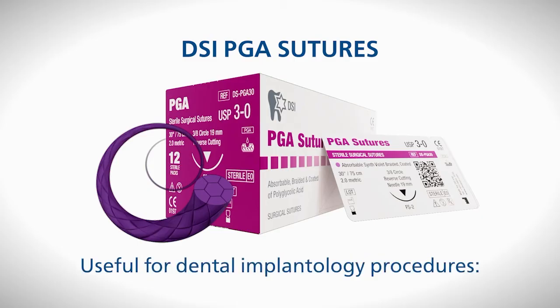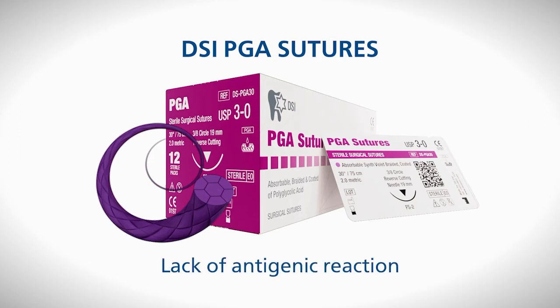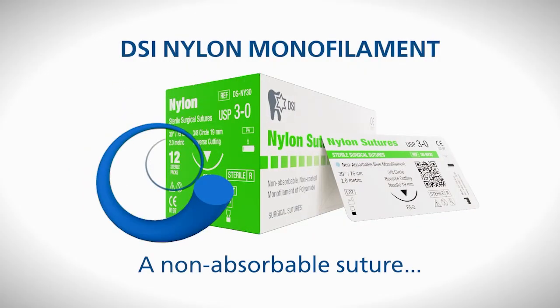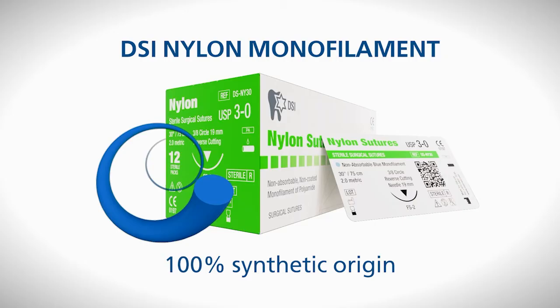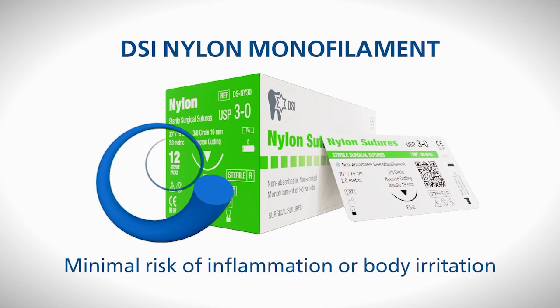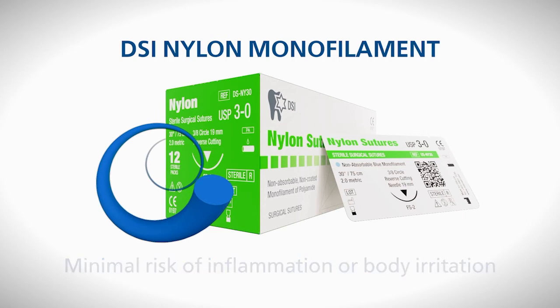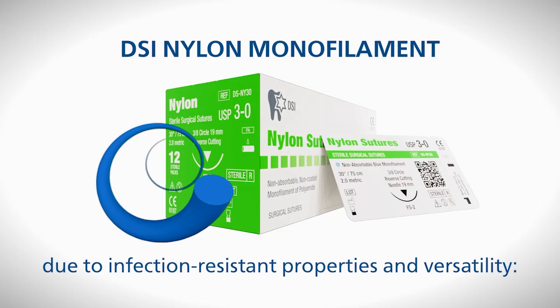PGA suture is uniquely useful for dental implantology procedures due to its predictable absorption timeline and lack of antigenic reaction. The DSI nylon monofilament non-absorbable suture, composed of long-chain aliphatic polymers of nylon, is 100% synthetic and causes only a minimal reaction of the body tissues. DSI nylon monofilament sutures are a great option when it comes to knot security and ease of removal. As they are not derived from any organic material, the risk of inflammation or body irritation is minimal, making them an ideal choice due to their infection-resistant properties and versatility.